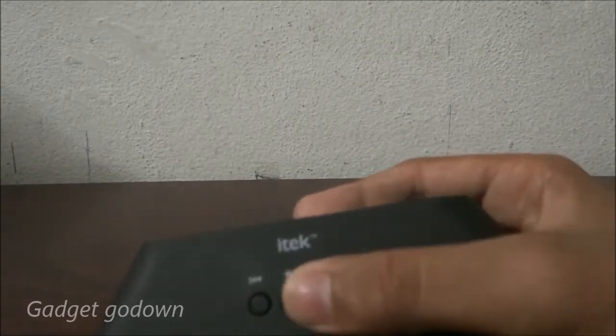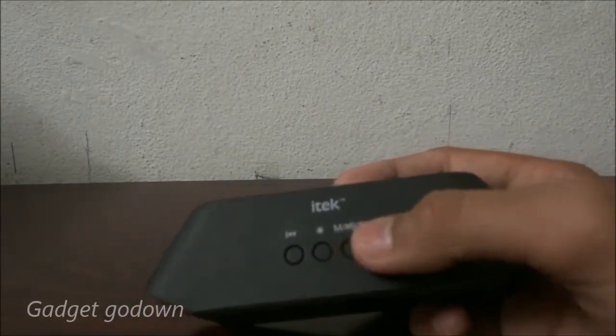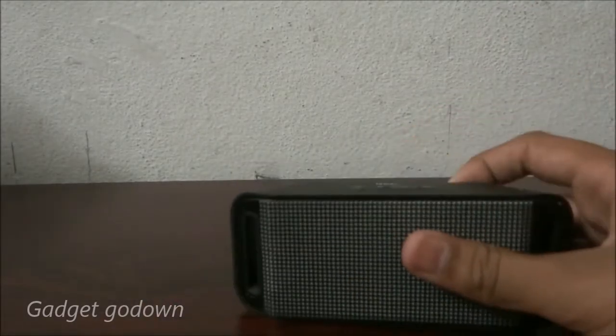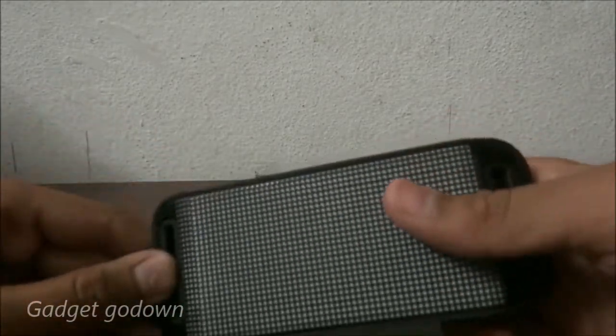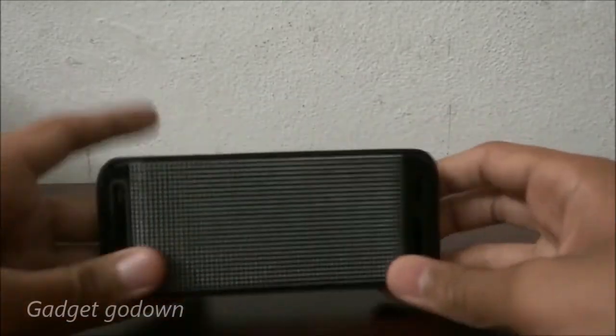There is also a button for answering calls. Overall, this Bluetooth speaker has pretty good sound quality. The sound is clear and it is easy to travel with — you can take it anywhere and play anywhere.